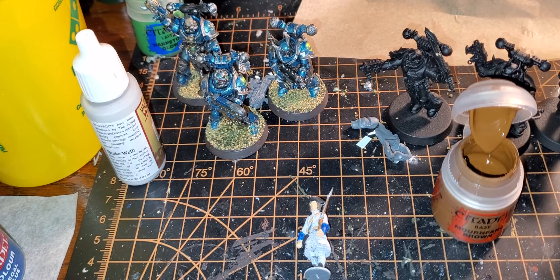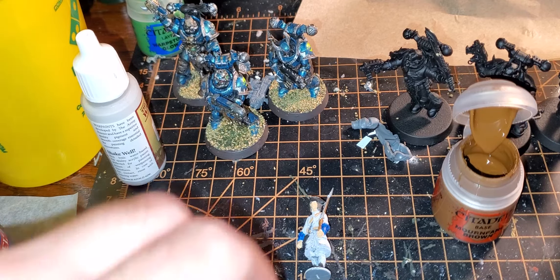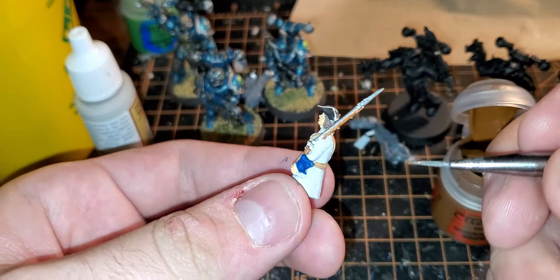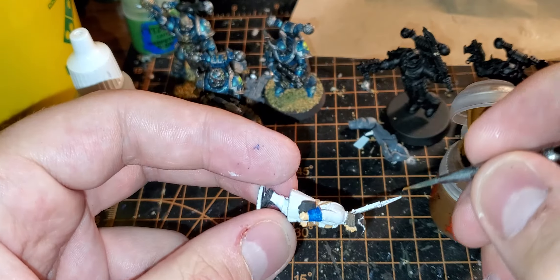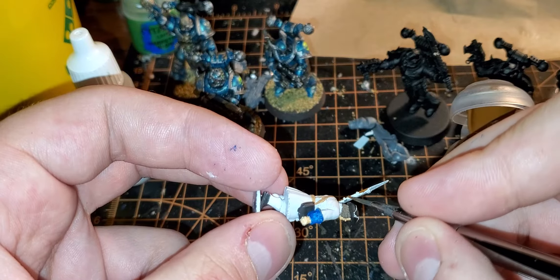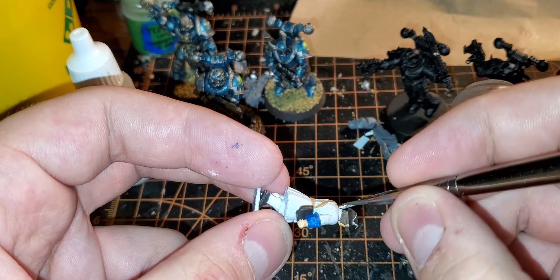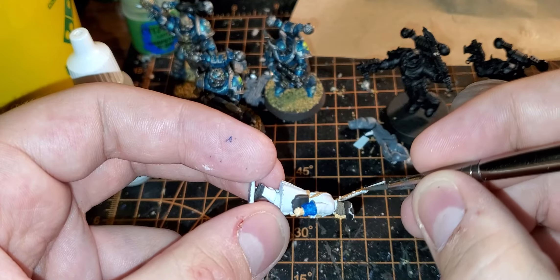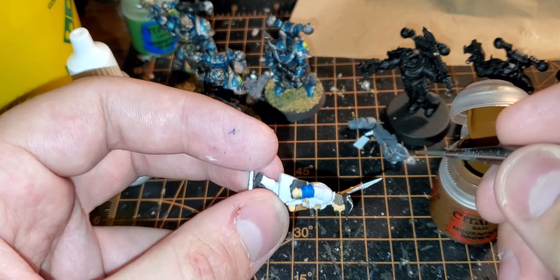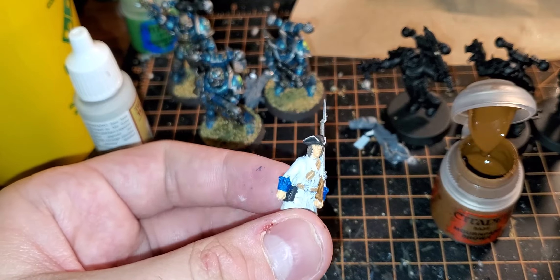Okay, so continuing — this is part two of the painting hangout, picking right back up during filming. I had to split that up because my phone breaks up longer videos into two parts, like it did with the Warhammer 40k one the other day. We're just continuing, and I'm gonna keep filling these parts of the stock of the musket.